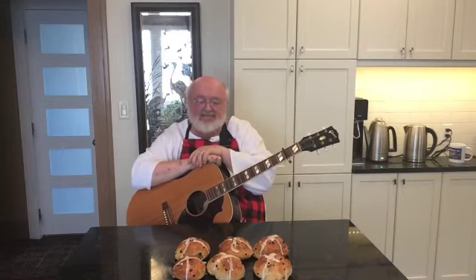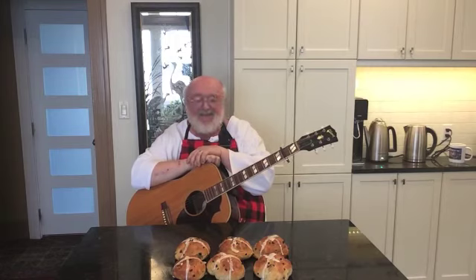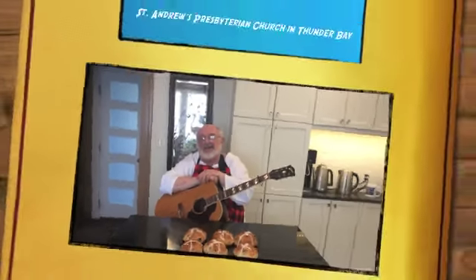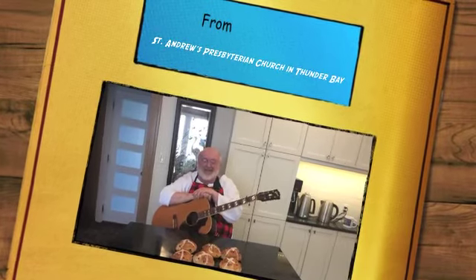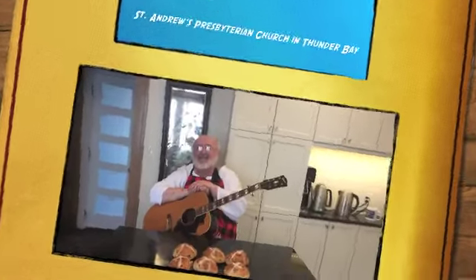That's a good reminder during Lent that we are to help each other and to serve each other. And remember that every time you eat one of those hot cross buns, that's why Jesus came — what he did for us was to make it a good life when we share with each other. I'll see you next time. Thank you very much for coming and joining me for hot cross buns. Bye-bye!